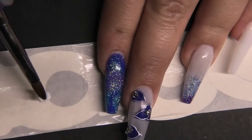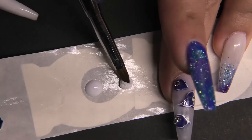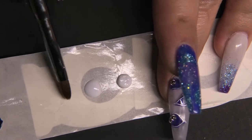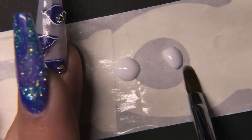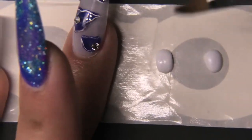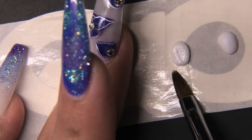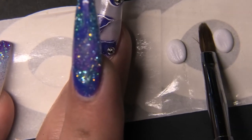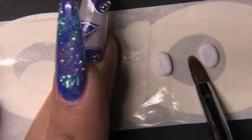Now I'm going to make the feet. I'm making them on top of a form because it's not sticky, so I can pick up the shapes and place them where I want. I'm making sure they're pretty oval, just like bunny feet — a little more round because it's a cartoon bunny. I made sure my room was pretty cool so I had more time to work with the acrylic. The heat in the room does affect how fast acrylic dries: if it's warm it dries faster, if it's cold it takes longer. I'm pretty happy with the shape of these feet.